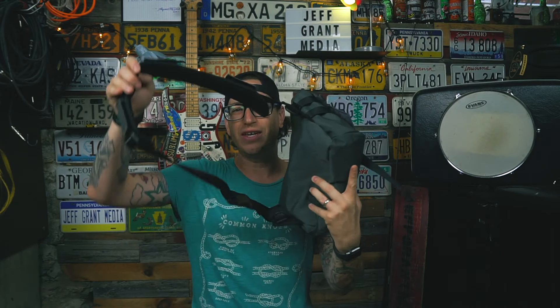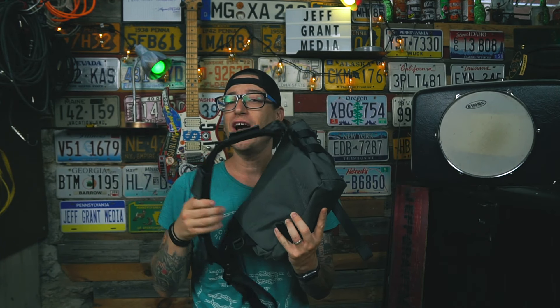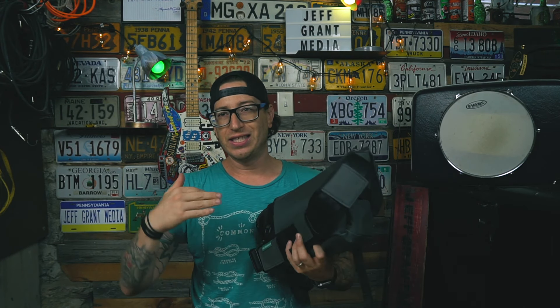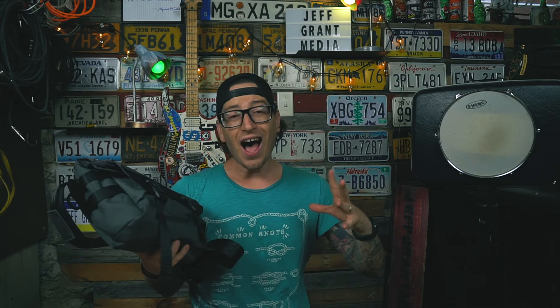I really only have one negative with this bag: it's a single shoulder strap bag and generally they come with a cross strap to keep it in place. Because it's such an easy on-the-go small bag you don't really need one, but if you wear a leather jacket it slides around on your back a little bit — and that's honestly really it.